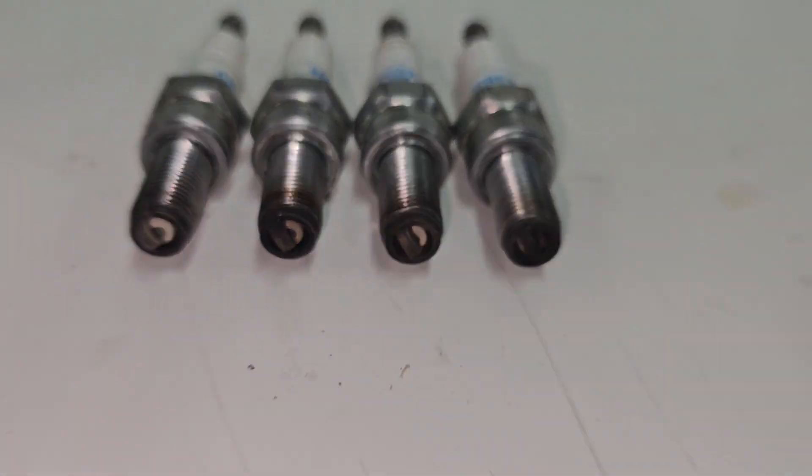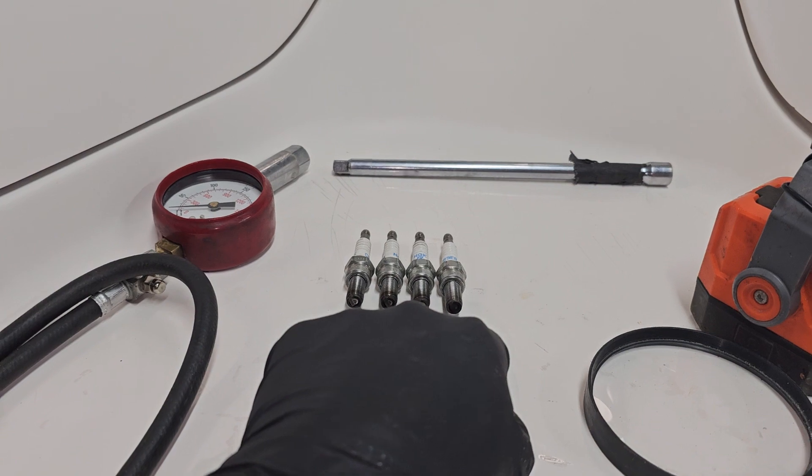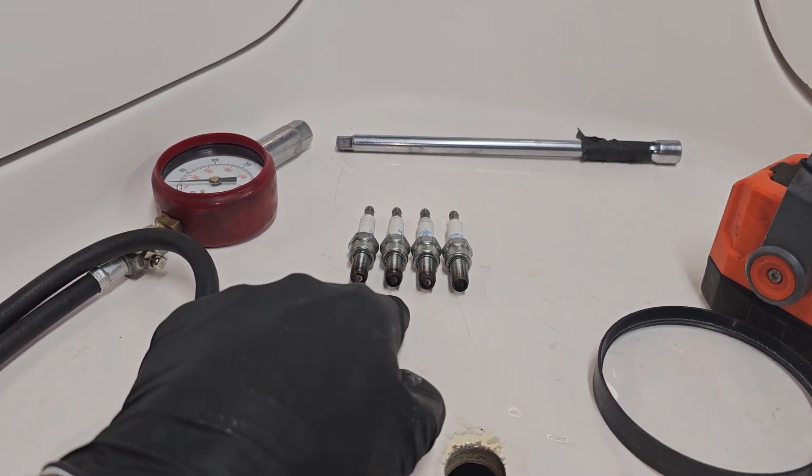I figured we might as well start out with a plug read. What we have is front plug, so I'm going to call that number one, two, three, and four.